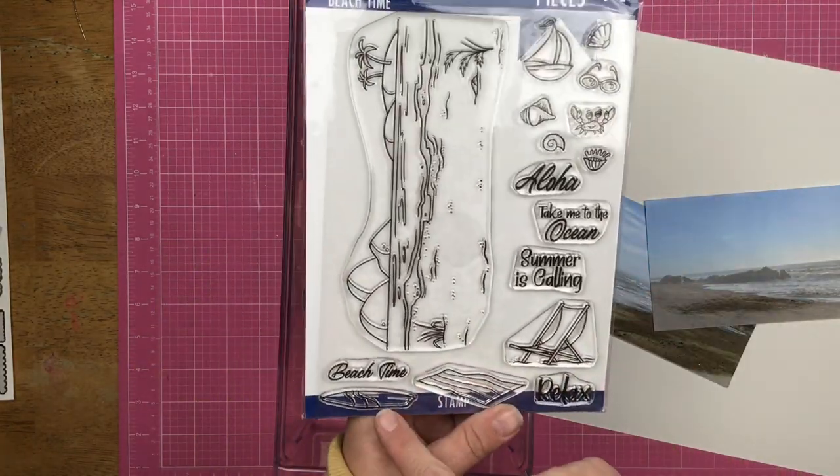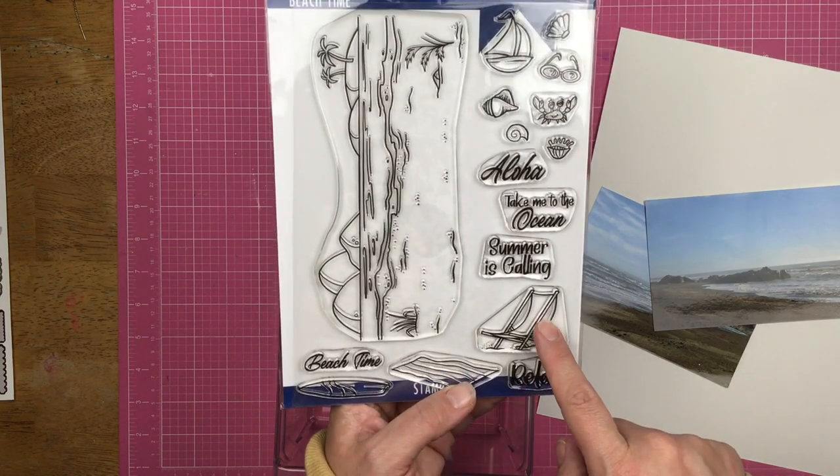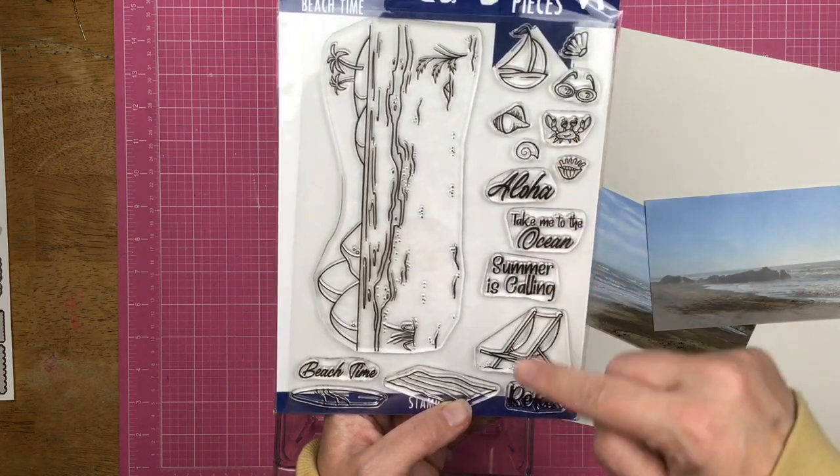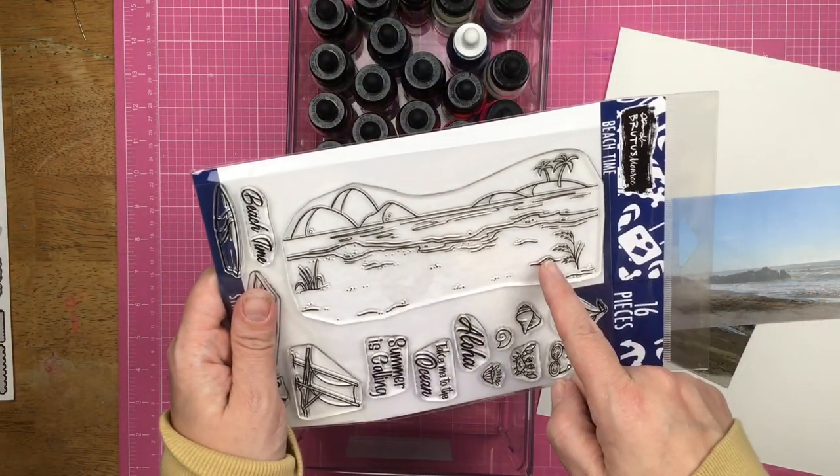So there's a surfboard, a beach blanket, a chair, some fun accessories, a shell, a cute little crab, some words, and of course this beachy scene.